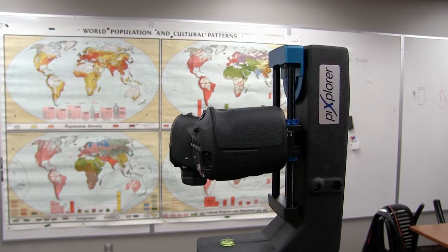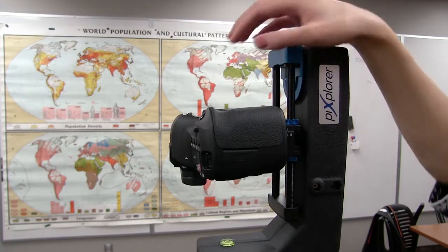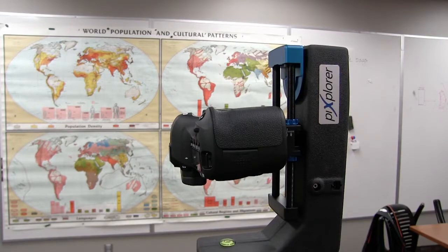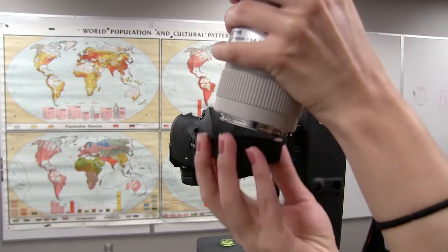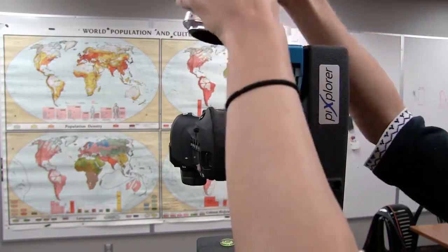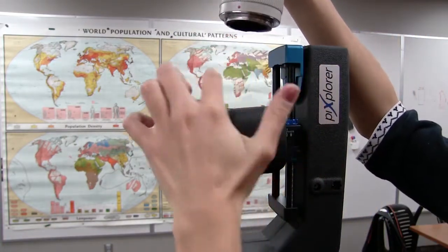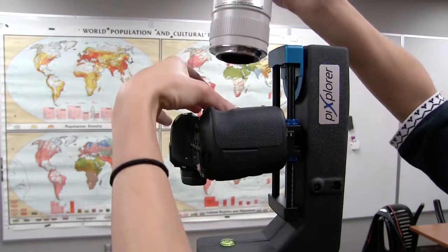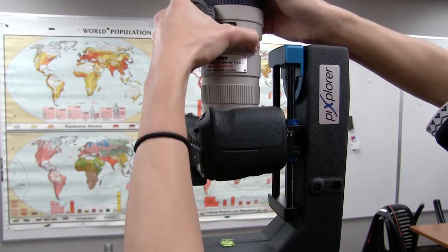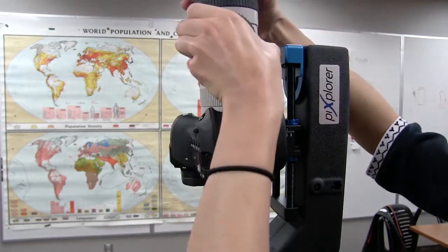Now we're ready to put on the lens, and we're going to do it in a way that minimizes any dust getting into the camera. Go ahead and unscrew the cap here — just loosen it but leave it on — then take the lens cap off and put that lens into the camera by aligning these two red dots. Line those up, take off the cap with one hand, put in the lens, and then screw clockwise to the right so that it clicks in.